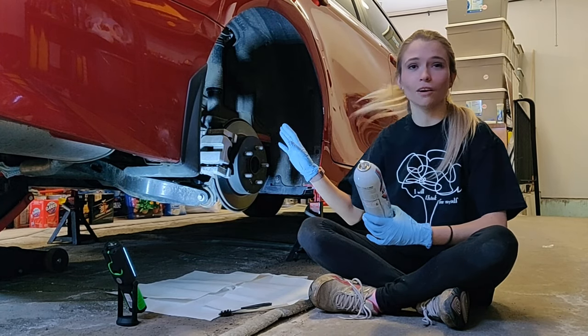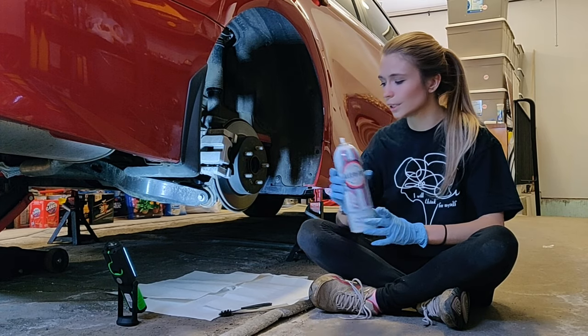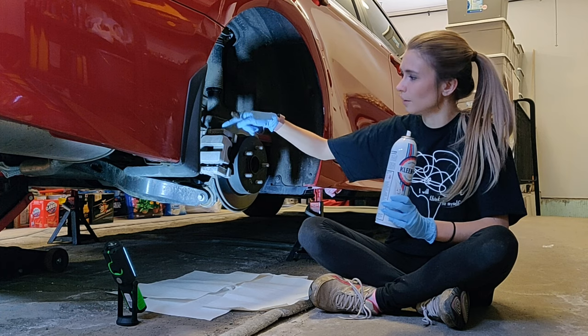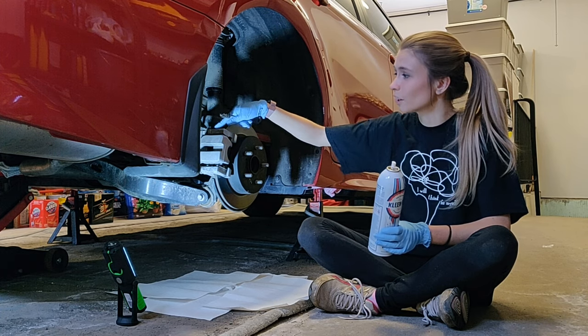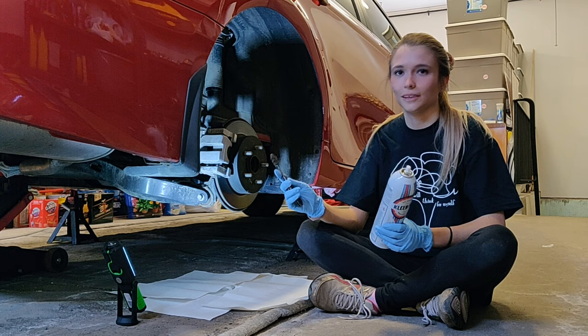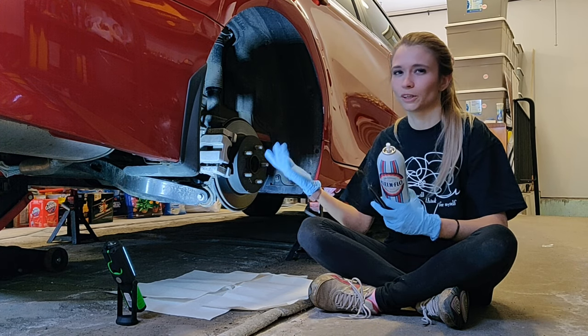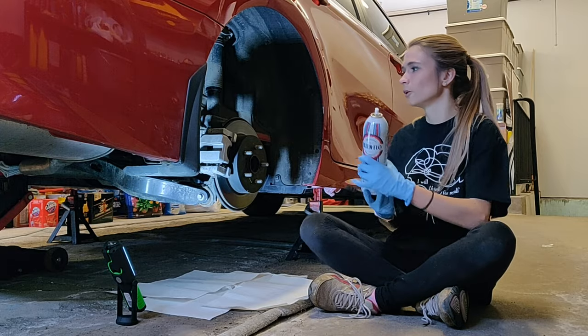Now that we have the wheel off, we want to start with some brake cleaner and a wire brush — anything to agitate. I have a lot of salt and dirt stuck on my brake calipers, so I'm definitely going to need to get in there. I've lined my mat with paper towel just because the brake cleaner is going to probably get everywhere. So we'll start with that.